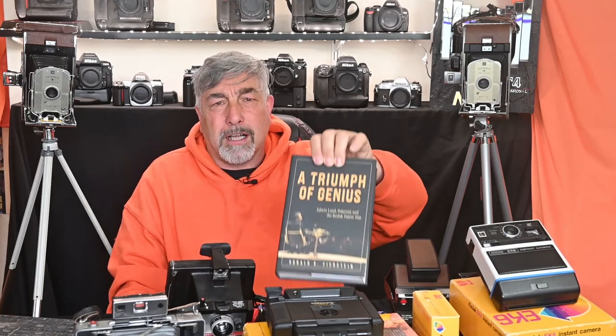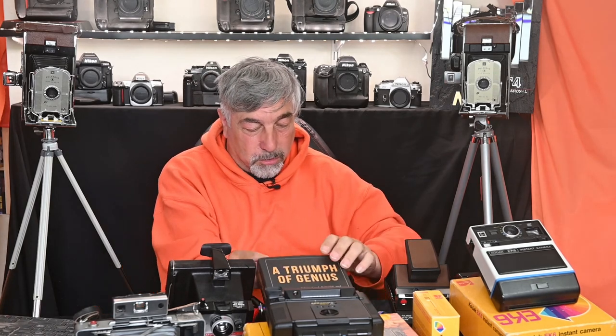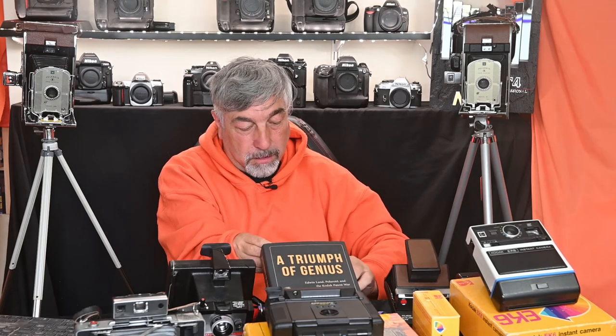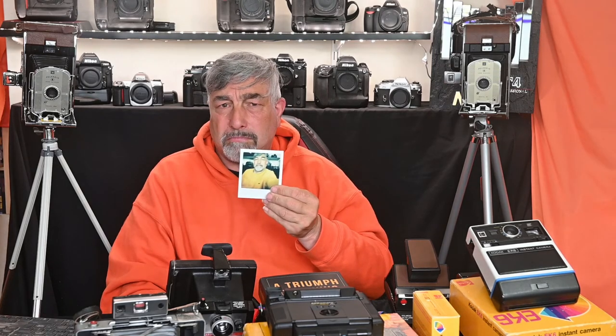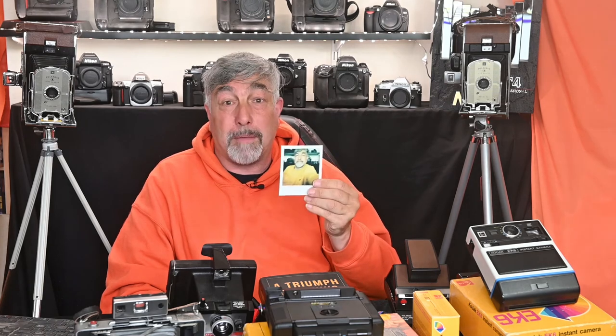Thank you so much for joining me. By the way, that book is called 'A Triumph of Genius: Polaroid and the Kodak Patent War' — the title may not be exactly snappy but it's well worth the read. Should we take a look at the picture I took? There we go — well, it appeared! It's not exactly fantastic, but it appeared.